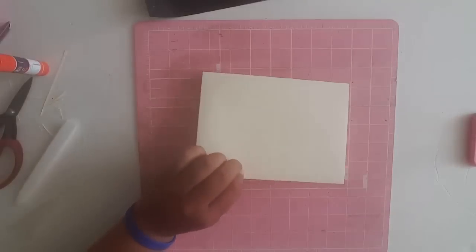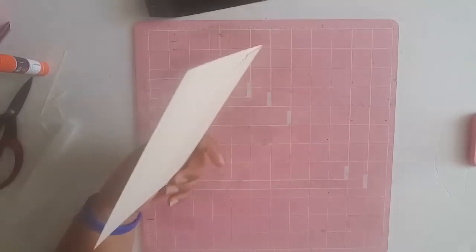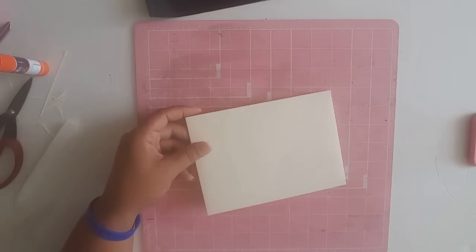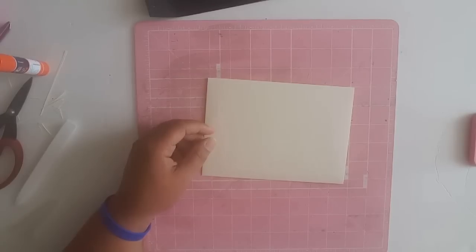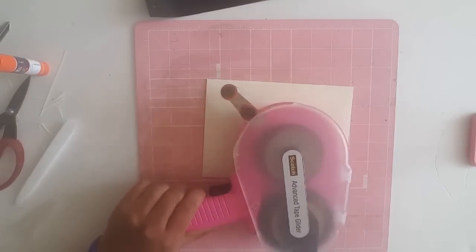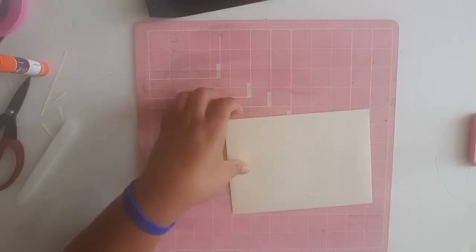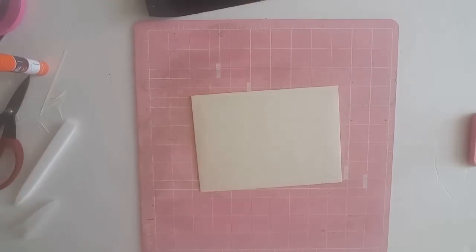That's how you make an A7 envelope — a five by seven envelope — without a punch board, using really easy and basic tools. What I did on my friend's was put a little strip of washi on the front and little gold heart stickers on the back, but you can dress them up however you want. I hope you found this helpful. Thanks for being here and we'll see you next time!